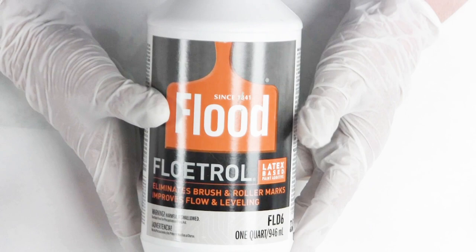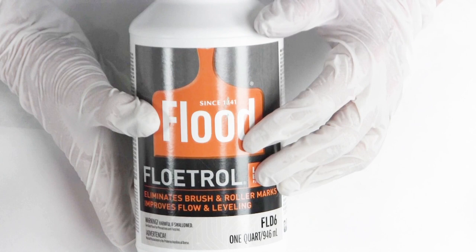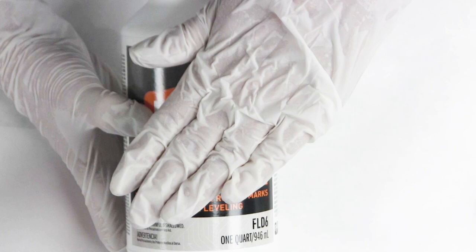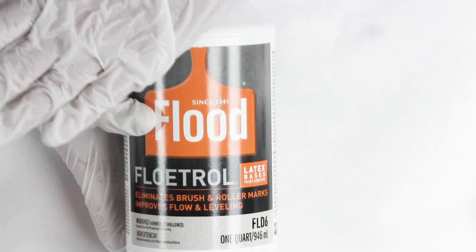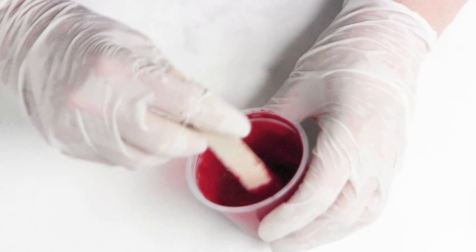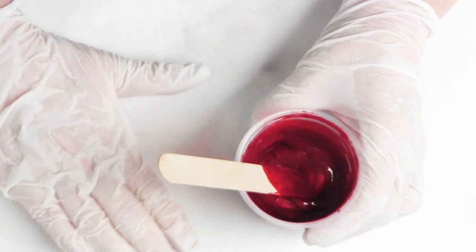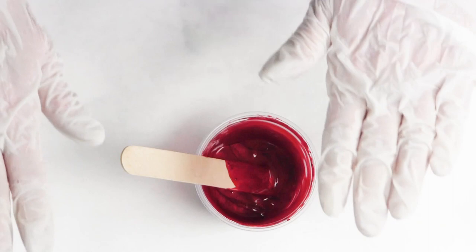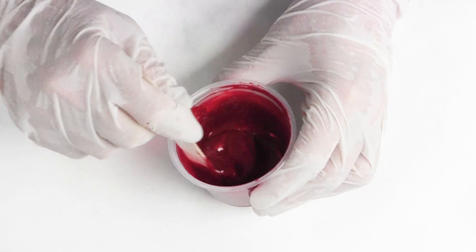Floetrol is a brush conditioner, a paint conditioner — it's supposed to make it so you don't see brush strokes. It has a very strong chemical that acts as a surfactant that breaks down the surface tension of the paint, increasing your drying time so a painter can paint a wall smoothly with more open time. But in a dirty pour, you're mixing multiple colors together in a cup that all have different surface tension. By adding 50–70% Floetrol, you've basically flattened any surface tension, and 90% of the time you're going to lose your cells.